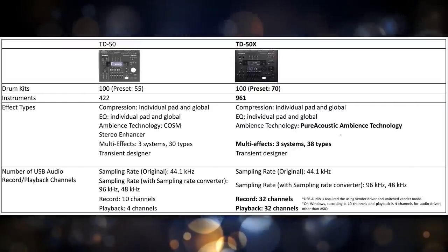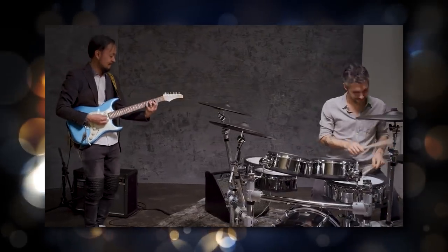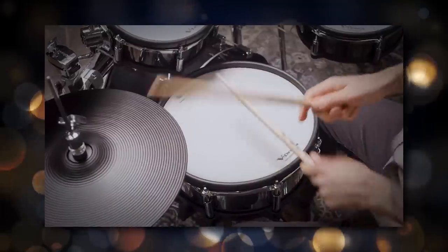The next difference is that instead of 30 effect types, you're getting 38 effect types. On the old version of the TD50, you got 10 channels of audio if you connected via USB over to your computer — so instead of using an audio interface, you're getting 10 channels out over USB. Now with this new version, you get 32 channels of audio over USB, which is more than enough for pretty much everybody out there. Just keep in mind you will have to use an ASIO driver in order to make this work.